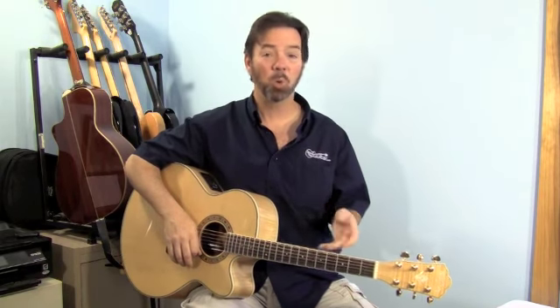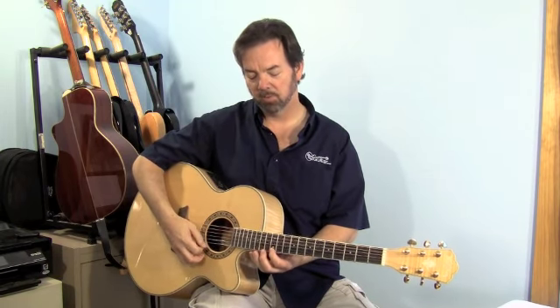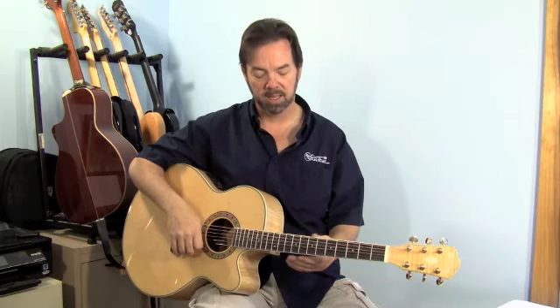The action on it is actually lower than you'd expect on an acoustic guitar. This one's having a little fret buzz issue on the high strings up at the very top where the neck joins the body, which is where you'd expect them on any acoustic guitar. Probably just a little bridge work or neck work would fix that.